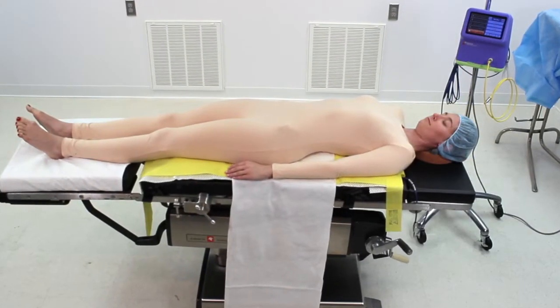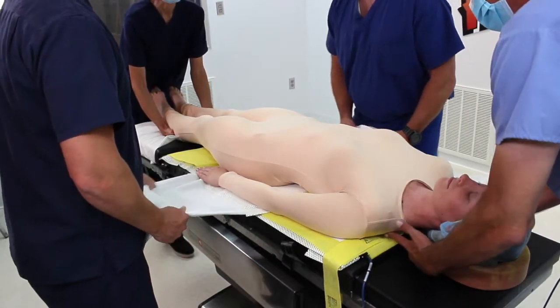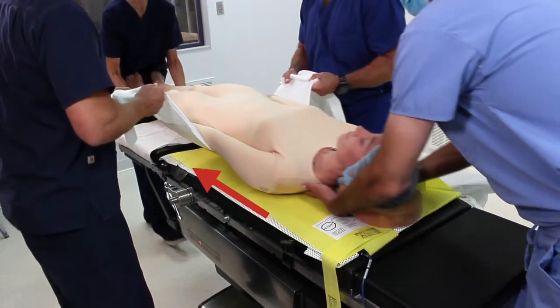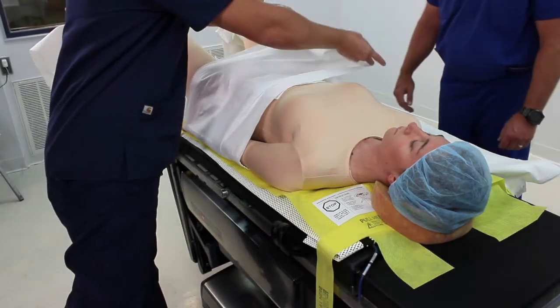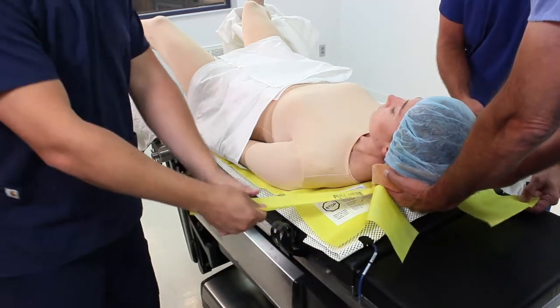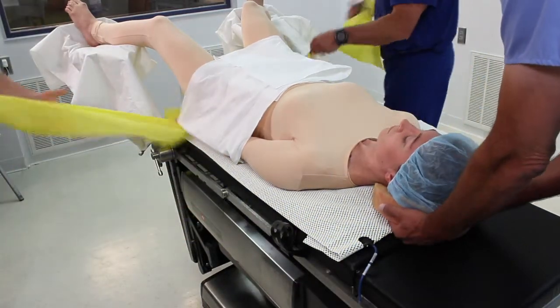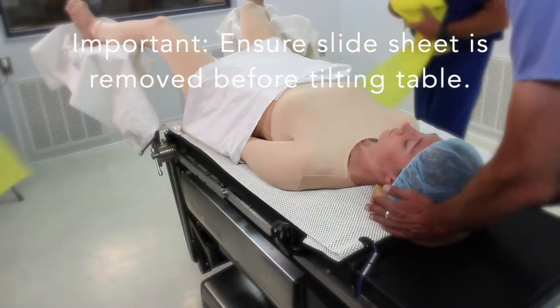During prep, the patient should lie on top of the slide sheet and draw sheet. To reposition the patient for lithotomy, one person on each side of the table must grab the draw sheet securely with two hands to provide light upward pressure and carefully slide the patient down the table. Once the patient is properly positioned, place the draw sheet ends over the patient for slide sheet removal. Remove the slide sheet by pulling on the two tabs at the head end — the perforation on the slide sheet will allow for an easy tear down the middle. It is very important that the slide sheet is completely removed prior to tilting the table, or serious injury could result from slipping.